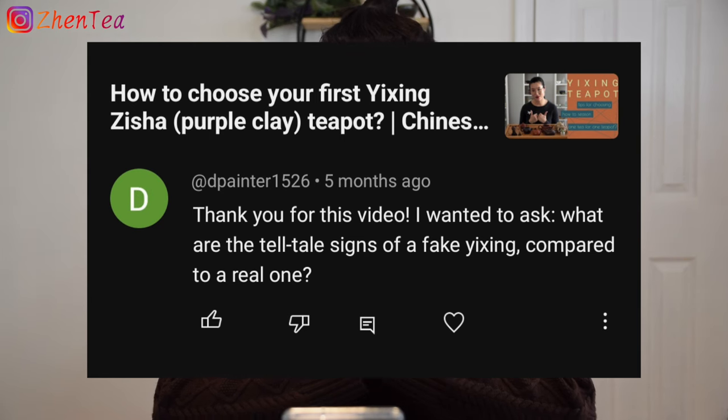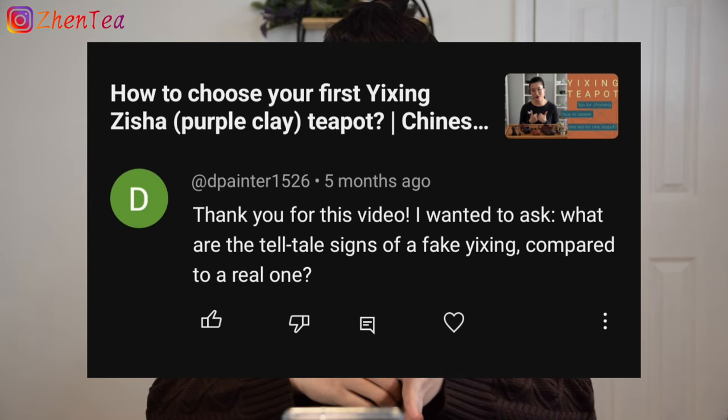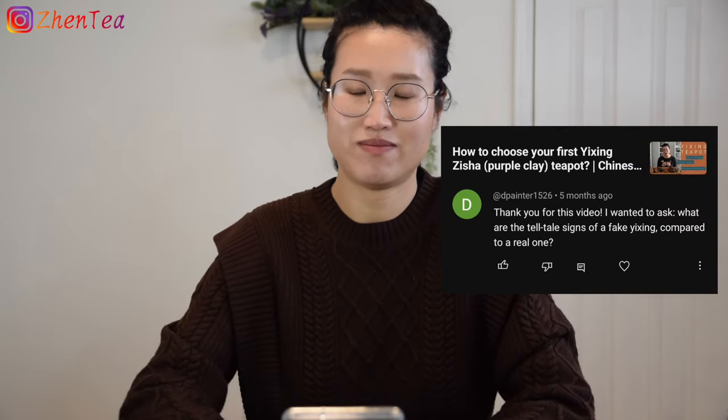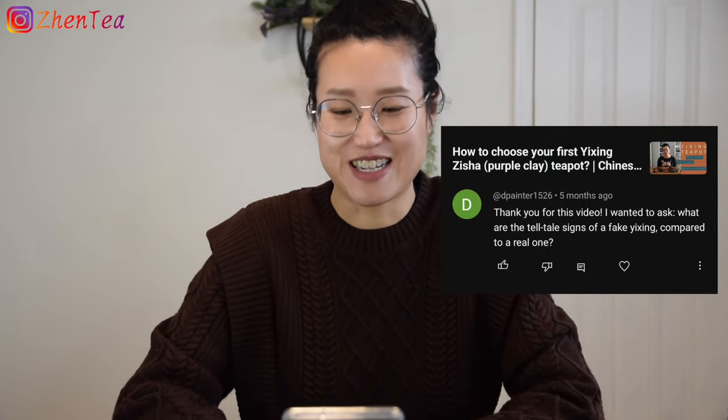Another great question I received about five months ago — YouTube reminded me because somebody replied to the comment. D_Panter1526 asked: thank you for this video, I wanted to ask what are the telltale signs of a fake Yixing teapot compared to a real one?